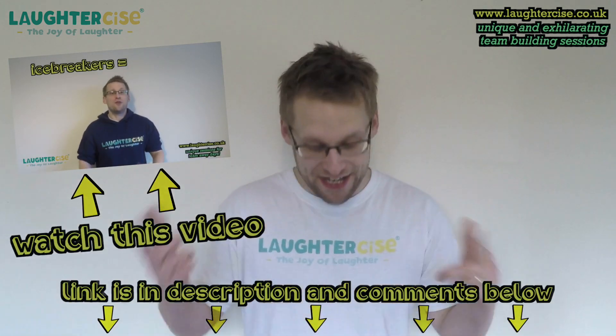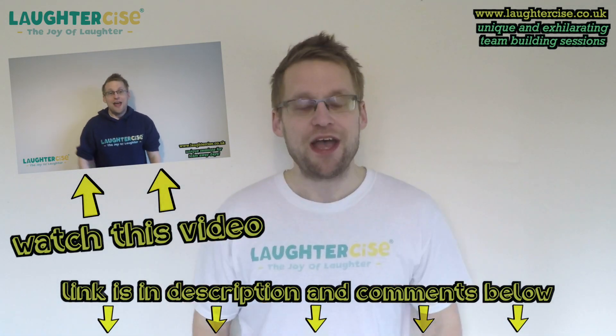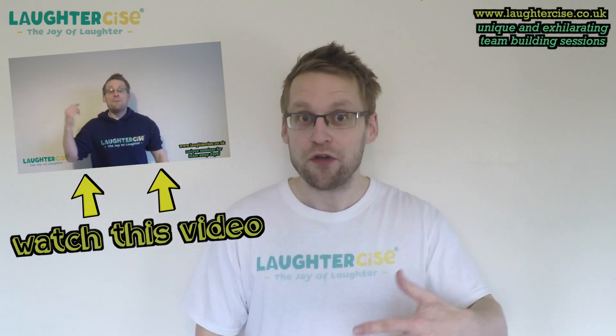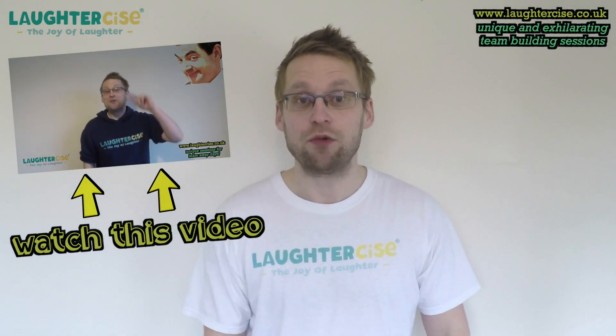Watch this video — the link is in the description and comments below — to see why you should ditch the word icebreaker. Go on, pause this video, watch it now, I'll wait.